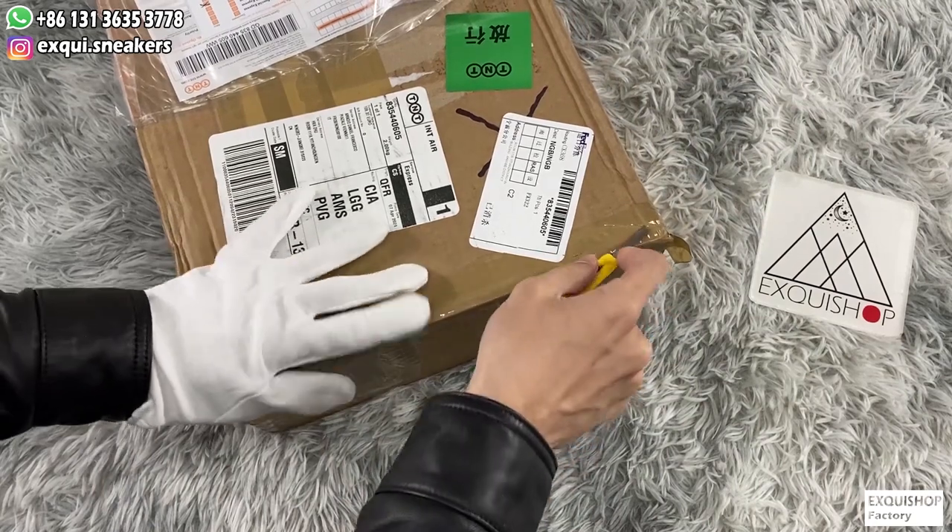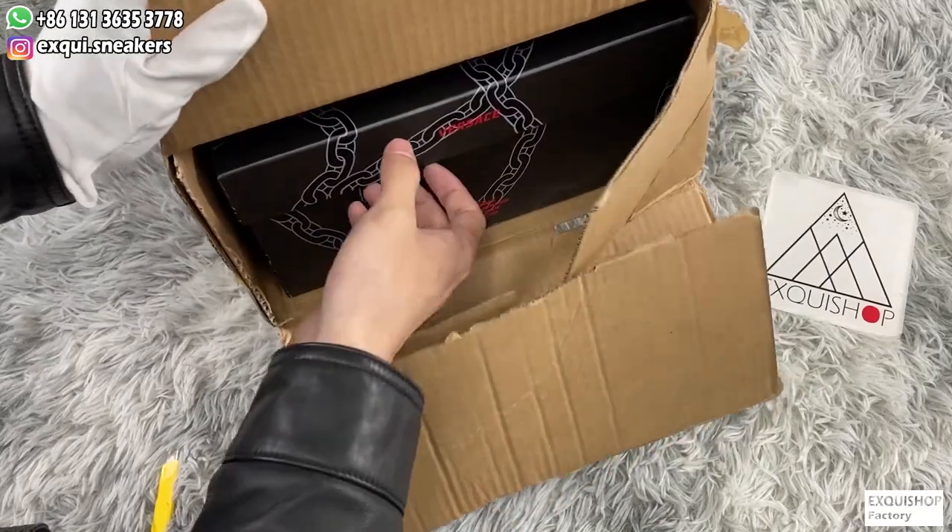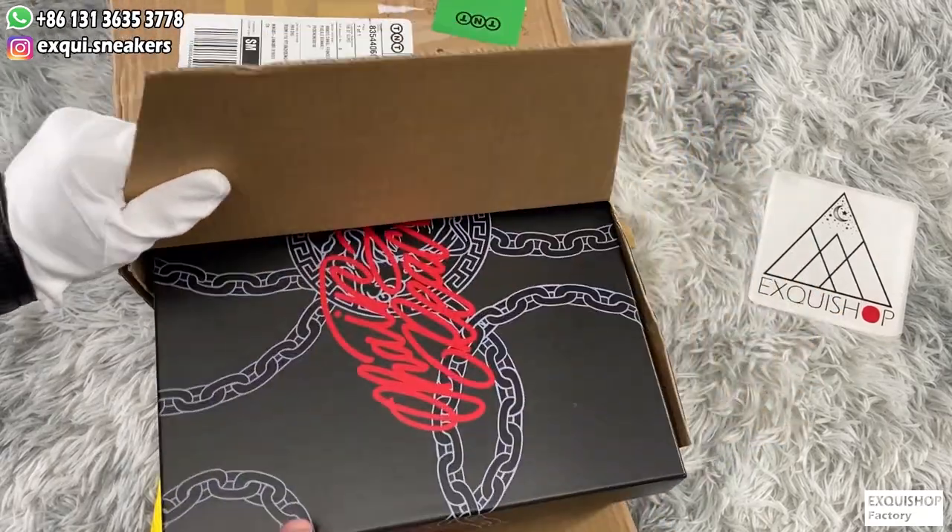Let's open the packaging box. We can see the Versace Chain Reaction shoe box with logo and chain print.